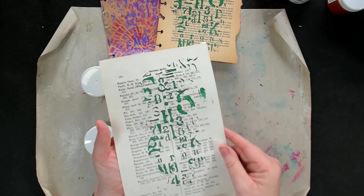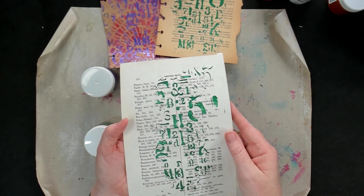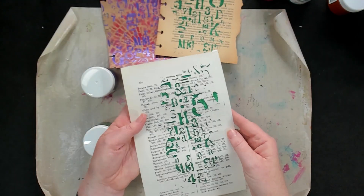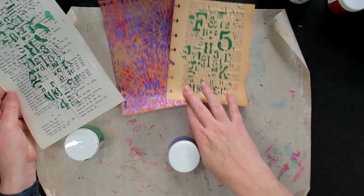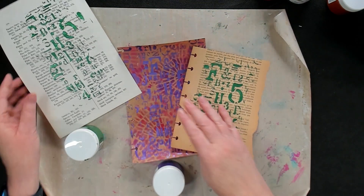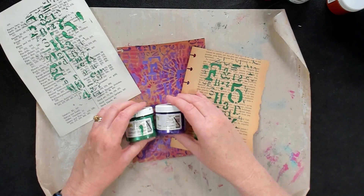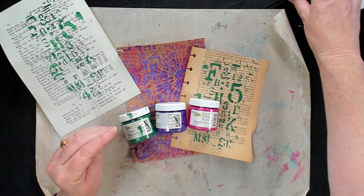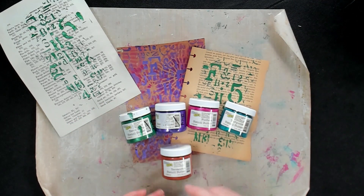And there we go — some gorgeous, really grungy sort of looking result. I love that stencil; it's got letters and numbers peeking out but they're not too defined, and it really is such a great way for adding that interest. It really does sit on top of your layers as well. So regardless of what colour you like, there'll be a link somewhere near the video so you can go in and check out all the 20 colours and then start having a play with whatever stencils you have.